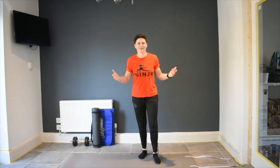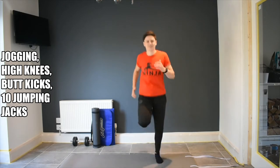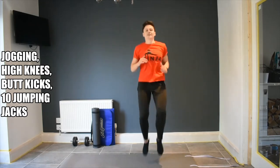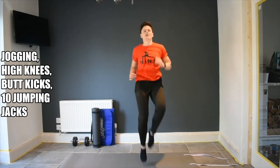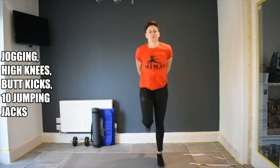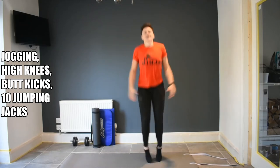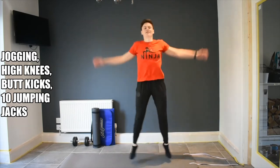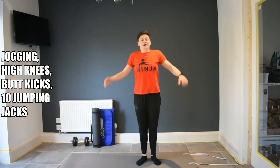So to start off we're going to do a quick warm up and you can just follow along with me. Jogging on the spot — great job, faster, brilliant. High knees — come on, get them up really high. Great job. Foot kicks. And to finish we're going to do 10 jumping jacks: 10, 9, 8, 7, 6, 5, 4, 3, 2, 1. Brilliant.